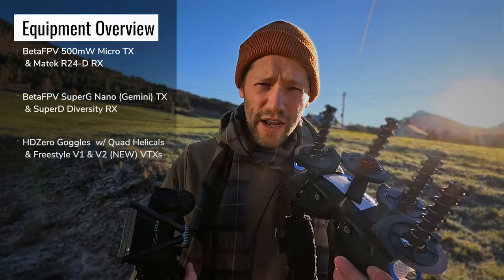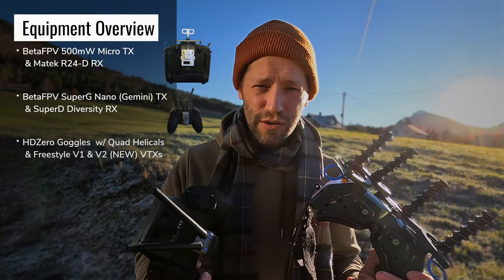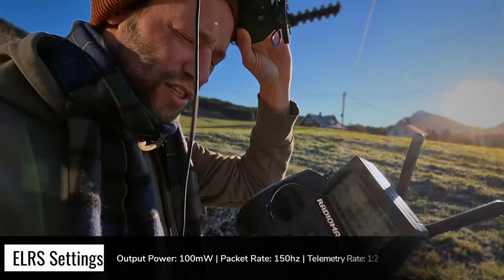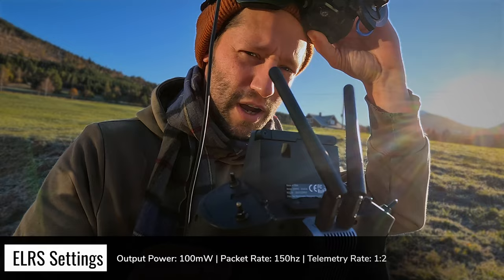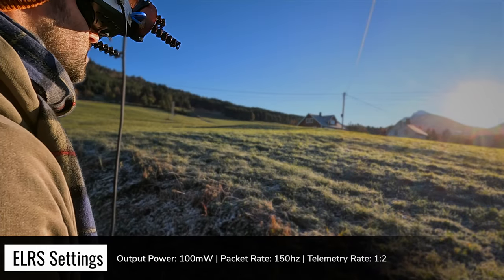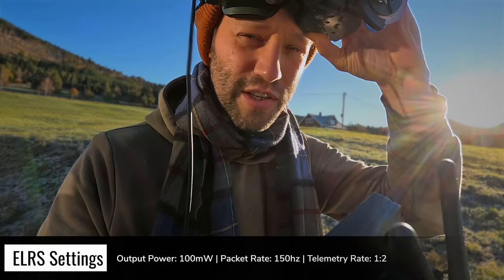As always, I'm going to be using my quad helical setup so it's comparable. We have the quad helical on my HD Zero goggles and the Gemini transmitter on my Zorro. I should also mention that we are flying at 100 milliwatts and 150 hertz, with the telemetry packet set to one over two, to be comparable with my previous tests.